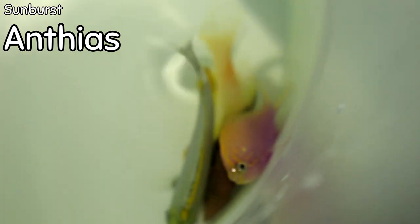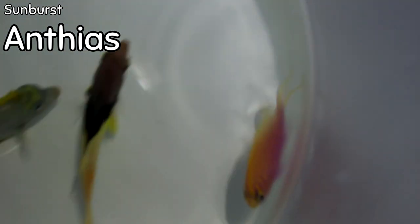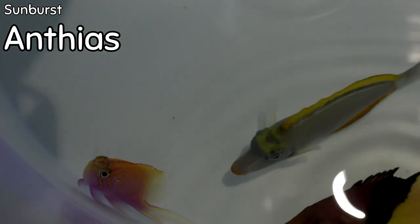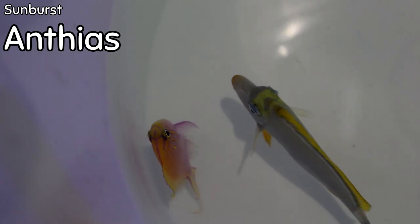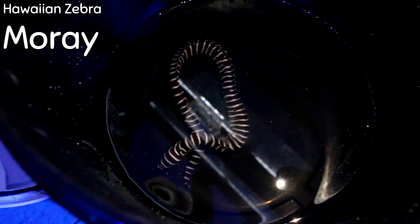One of the rarer anthias that just came in — he's going through acclimation right now — is the sunburst anthias. You can Google this guy for a better picture: it's a very fat-bodied anthias that doesn't get very elongated. It is a deep-water anthias, hardier than a lot of anthias types, and I have really good success with these when I've sold them for service accounts. If you're in the market for a really beautiful fish, the sunburst anthias — nicknamed 'Fat Head' — is one of my top two, the other being the squareback.